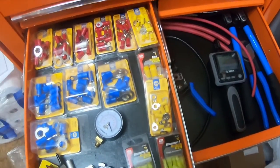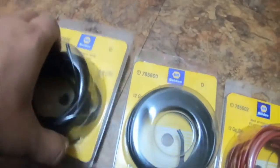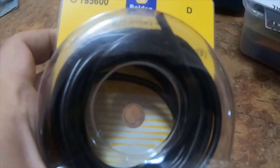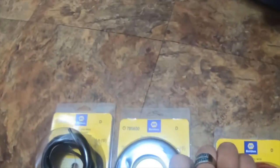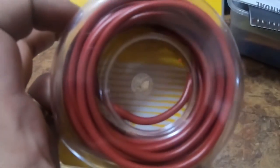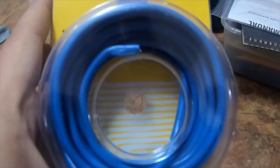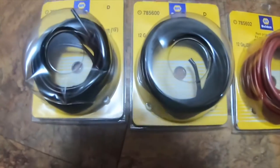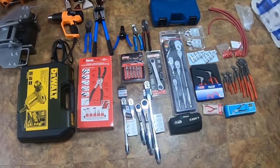I also got this 12-gauge 15-foot black wire from Napa, part number 78-5600, I got two of them. Then I got red 12-gauge 15-feet primary wire, part number 78-5602 — I got one because that's all they had. Then I got blue primary wire 12-gauge 15-foot, part number 78-5606 — they only had one of those.